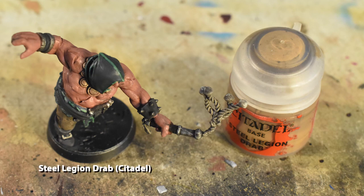Now we're going to use Steel Legion Drab to return some vibrancy to the pants, focusing on the large flat plains and raised ridges, and leaving the recesses shaded.